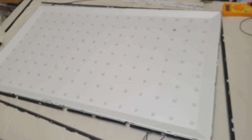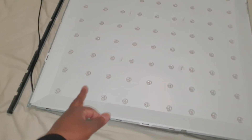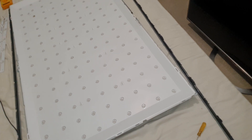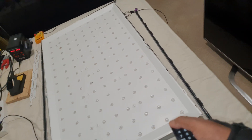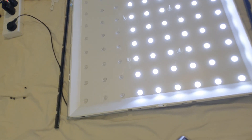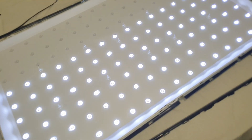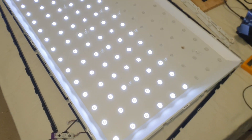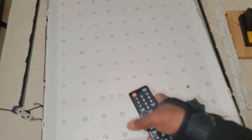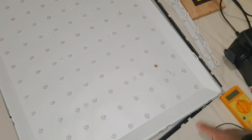I removed the back panel and found that three lines are not working. Let me show you — I'll turn on the TV. You can see only these three lines are on; these other three lines are not turning on.